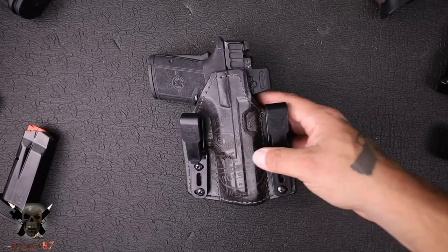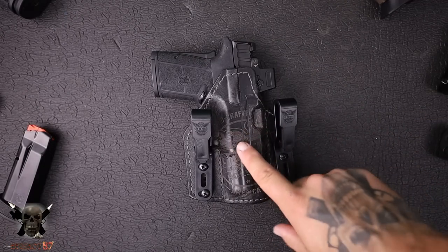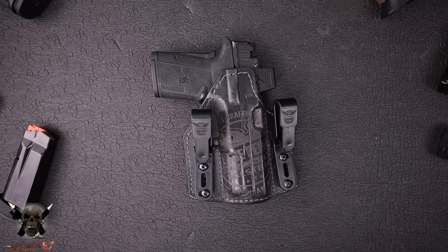Those of you that are familiar with my channel know that I'm very picky when it comes to holsters. You can go down a whole rabbit hole with these things. There are so many manufacturers and you can spend hundreds and hundreds of dollars and have so much money wrapped up into these things. But I may have found a leather holster that actually fits the bill pretty well.